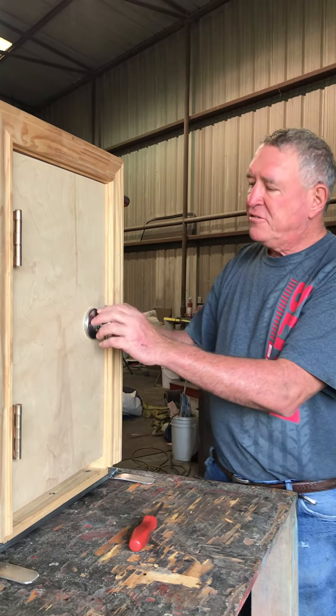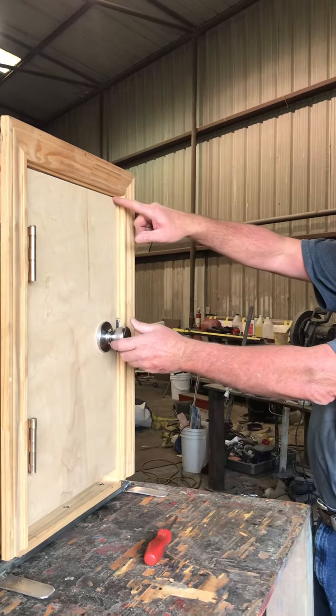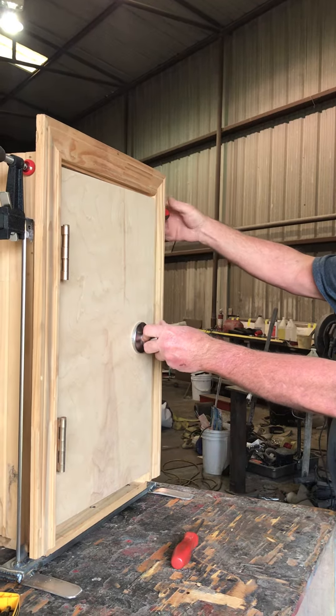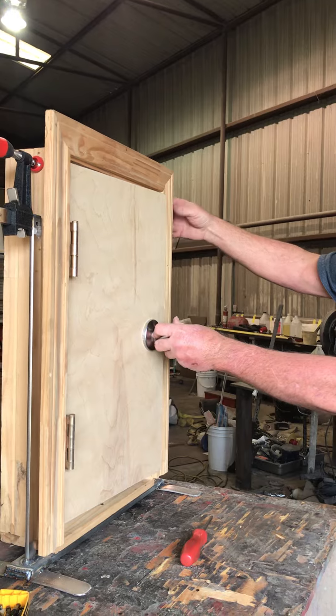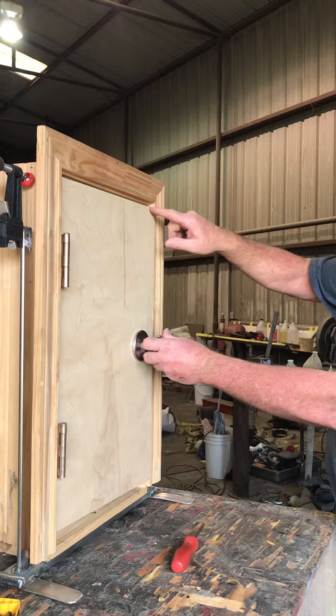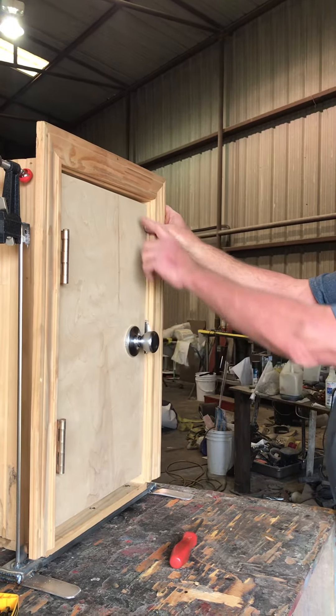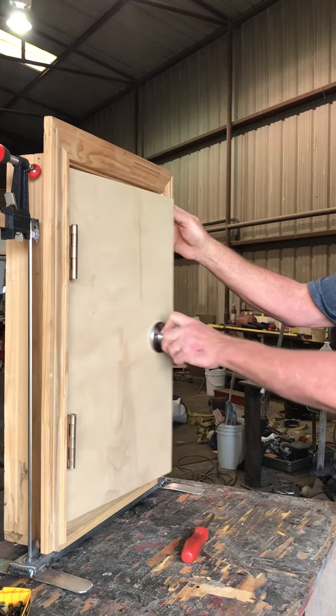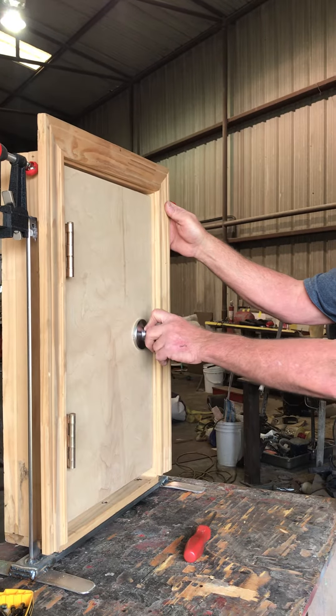Over the years, as you can see with this crack right here, we're going to demonstrate how the house settles over the years. Your house has now settled over a quarter of an inch. Now the door won't open and close properly and it won't latch.